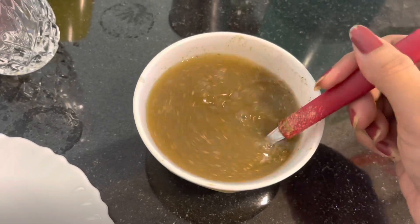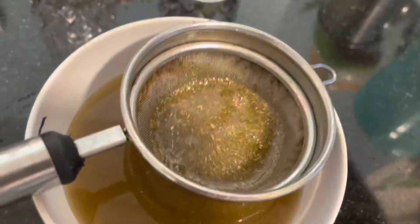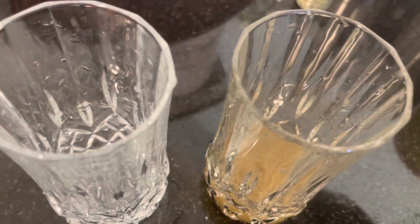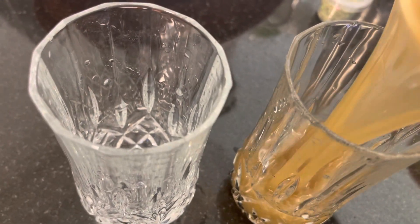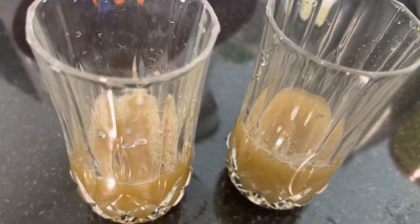After mixing everything together, we will just strain this out. You can use any strainer and strain it, then fill equal portions into two glasses. Then you have to mix cold water in it.